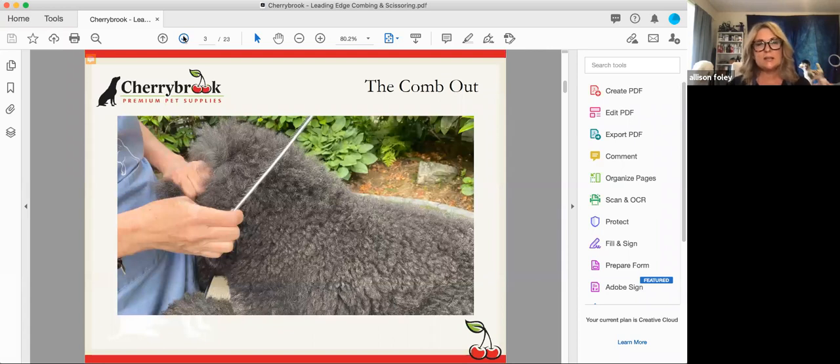Unless you comb your dog out properly, it doesn't matter how much money you spend on scissors. You can have an inexpensive pair of scissors and if the comb out, the bath, the dry, and the foundation grooming are really great, you can get a really good job. More expensive scissors might not do a good job if you aren't providing the base — the foundation — for which they can do that job. It all starts with the bath, the dry, and then the comb out.